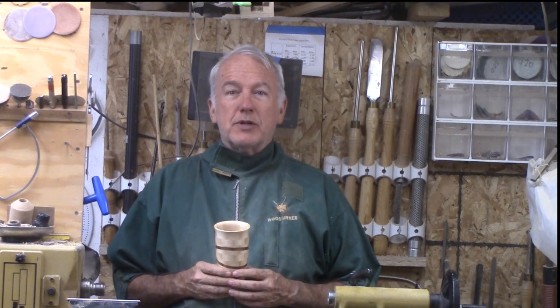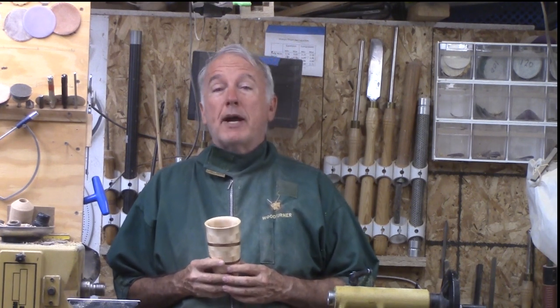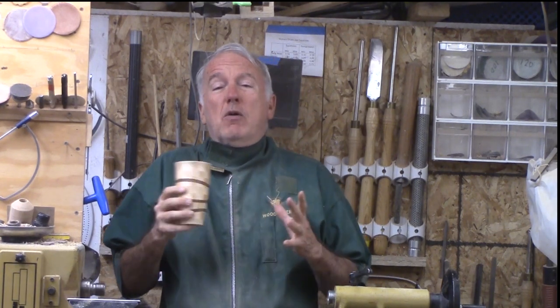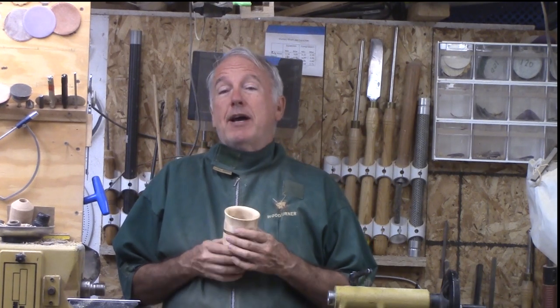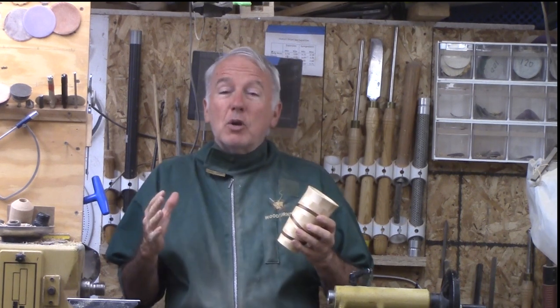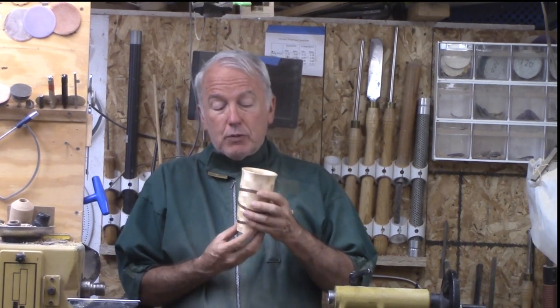Hi, Alan Stratton from As Wood Turns. In my woodturning, I like to combine different techniques and methodologies. Years ago, I made a drunken segmented vase. It was really hard to do because the rings were uneven and really hard to glue up — they kept sliding all over the place. I also teach a remote demonstration to clubs on Celtic knots, and so I decided to combine a little bit of segmenting to make this one.